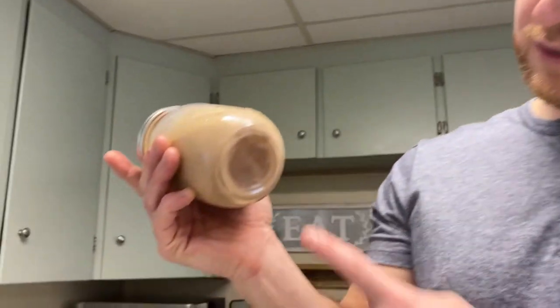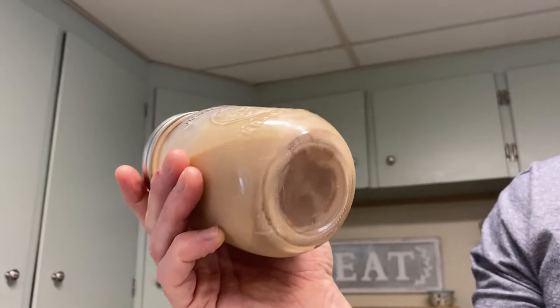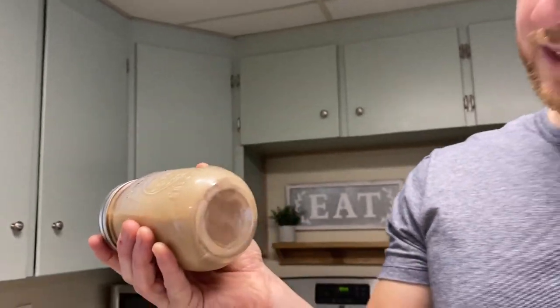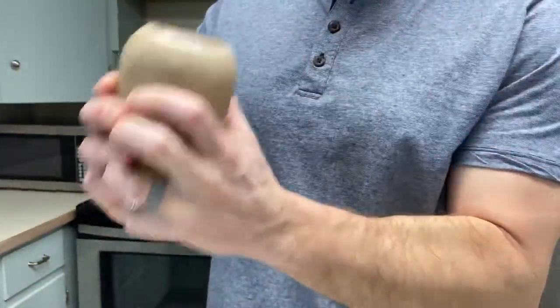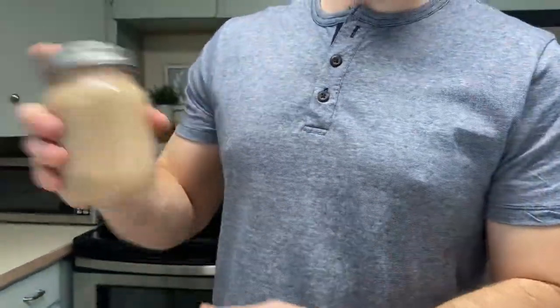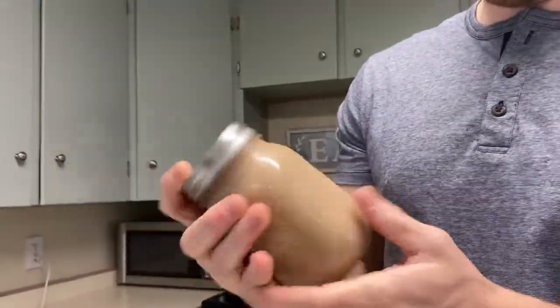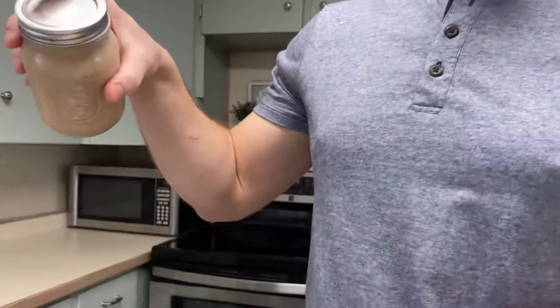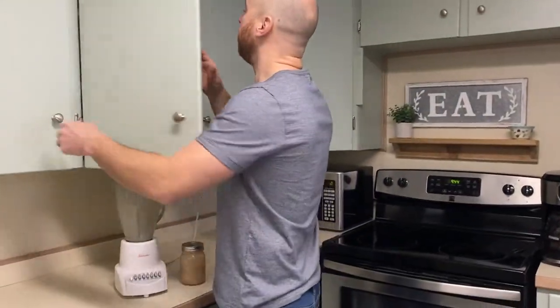One other thing: as it sits in the fridge you will see that it settles on the bottom. That's just the large particles coming down — the heavy creams and the chocolate sauce, the sweetened condensed milk. So before you serve yourself, just give it a good shake and that'll all break up.